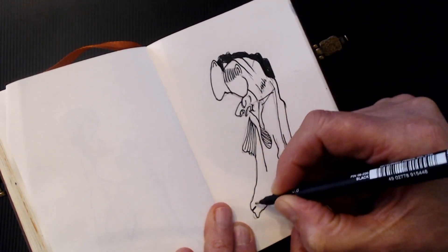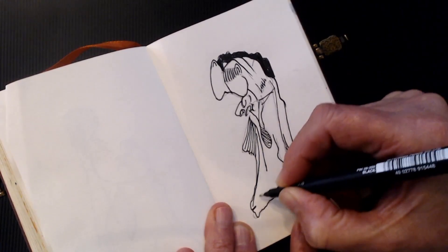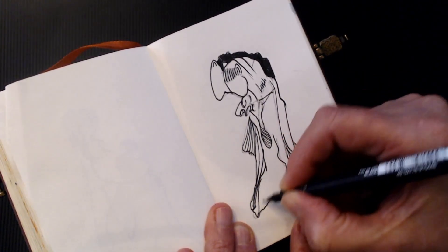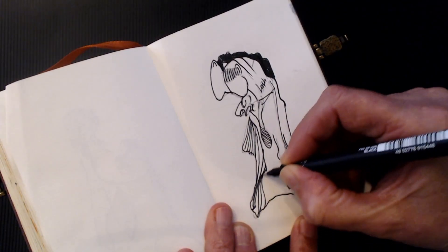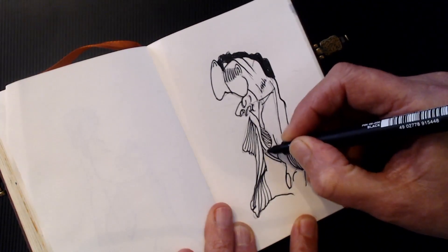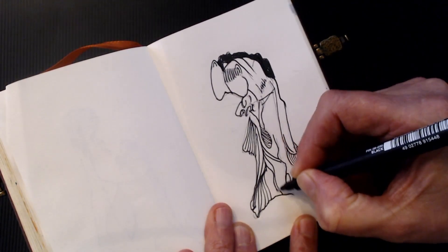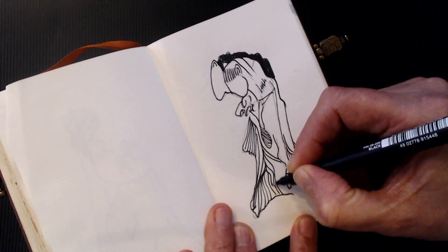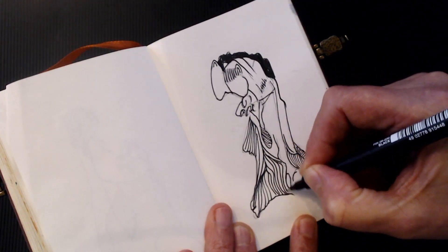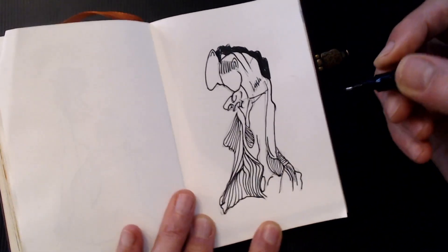Sometimes when you're working in just black and white it makes the decisions a little bit easier — you know, what's going to stay black and what's going to stay white. And then those become the only decisions.